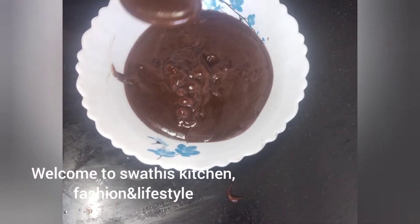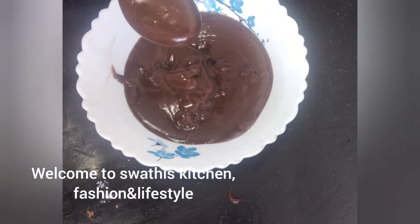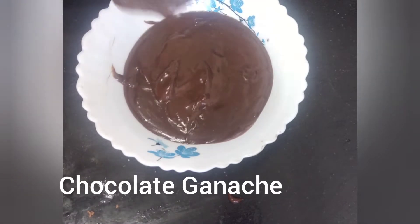Hi viewers, welcome to Swati's Kitchen Fashion and Lifestyle. Today we are doing a recipe for chocolate. This is a very good cake decoration.